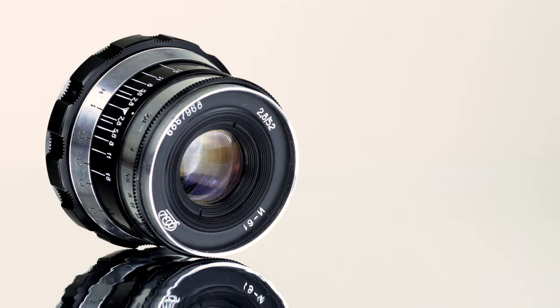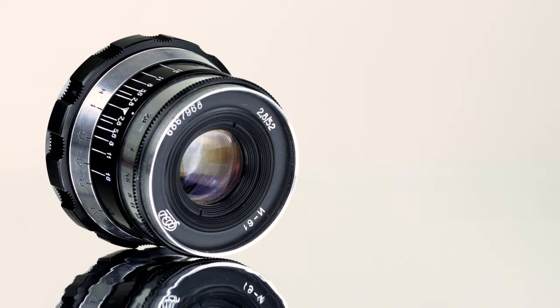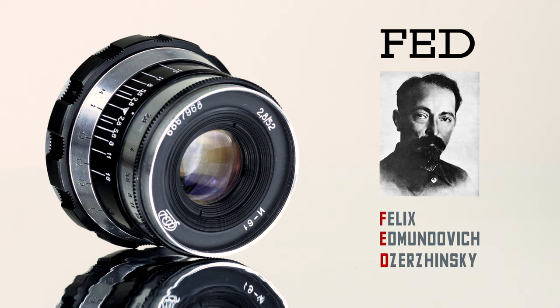The Indostar 61 52mm f2.8 was the standard lens that came with the FED3 interchangeable lens rangefinder camera. FED3 was made in the former Ukrainian Soviet Socialist Republic and manufactured between 1961 and 1980. The factory and its products were named FED after Felix Edmundovich Dzerzhinsky, famous as the founder of the Soviet secret police.